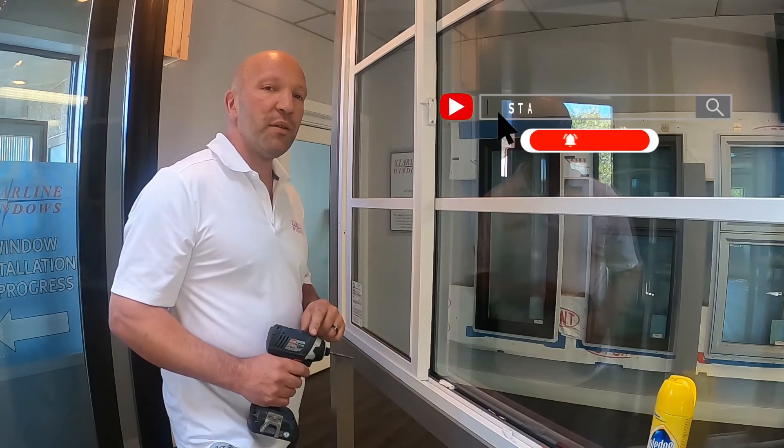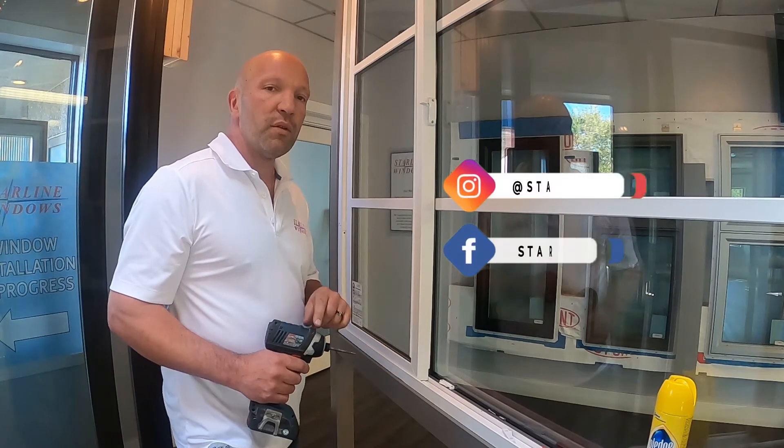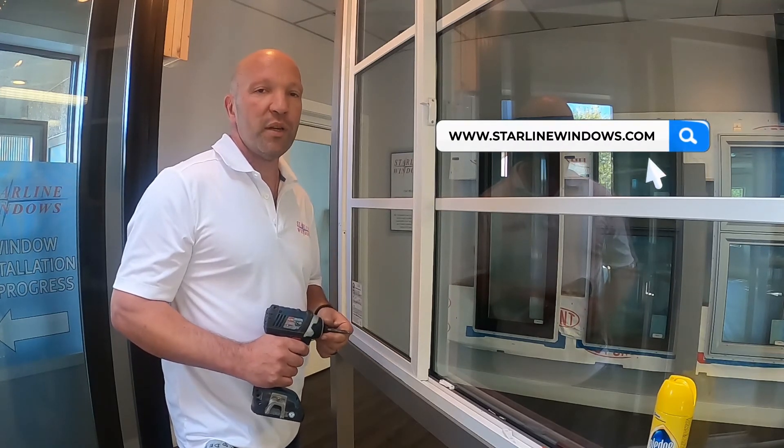For any more frequently asked questions and how-to videos, follow us on our YouTube channel — subscribe, like, share. Check us out on Instagram and Facebook, and if you've got any further questions feel free to contact us through our website at www.starlinewindows.com.